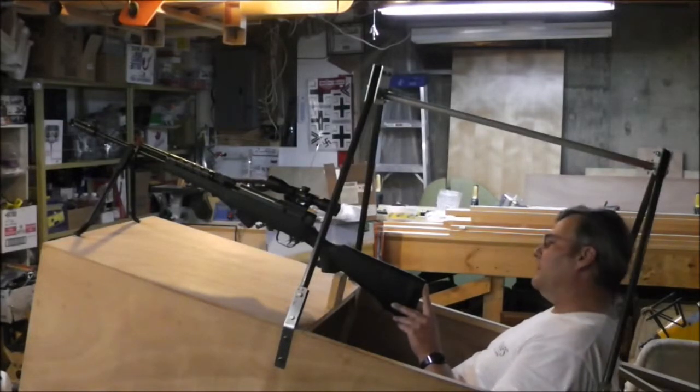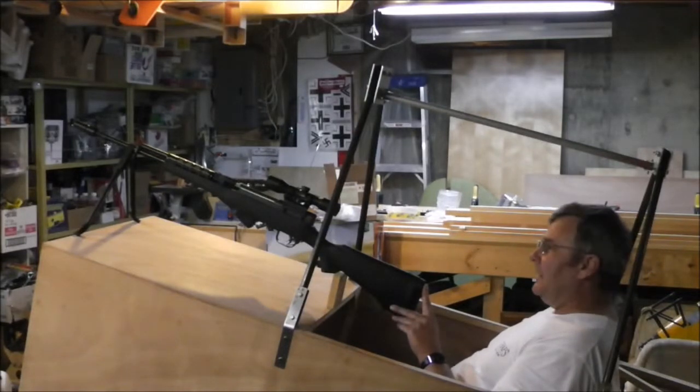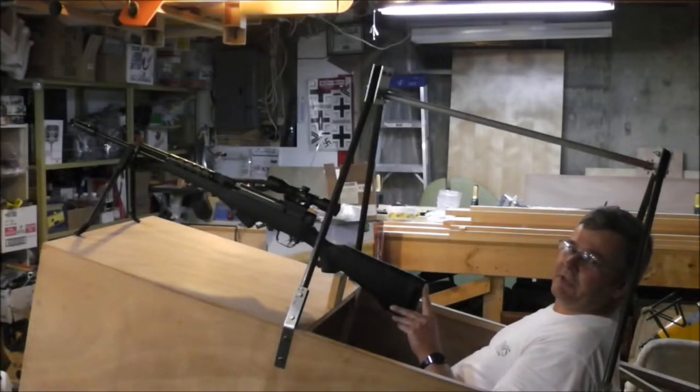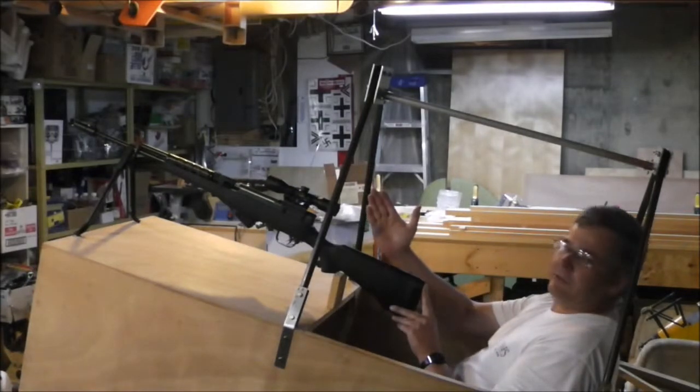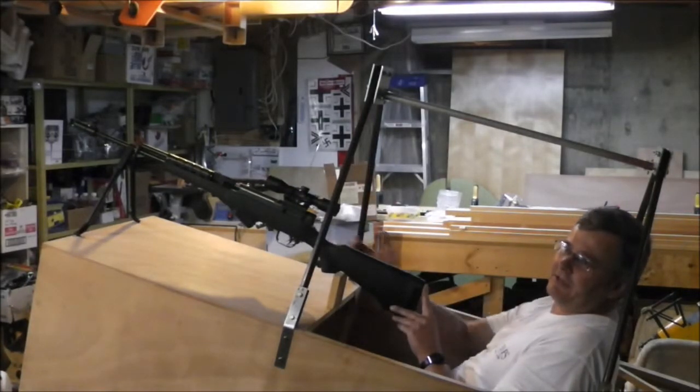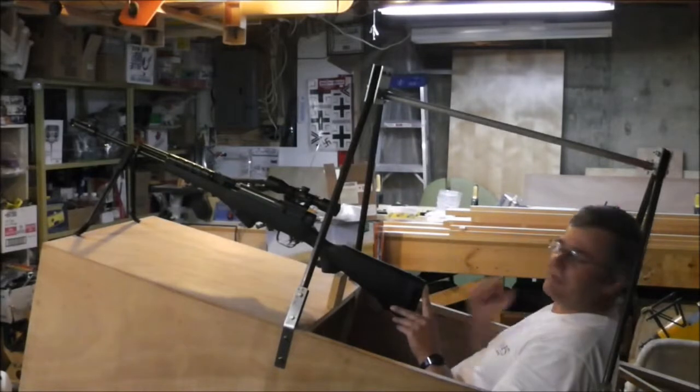Wiring through the propeller — because here in Canada fully automatic is illegal, so I have to go semi-automatic. I'll use a reversed timing gear where when the propeller blade clears the barrel it'll actually engage the gun to fire two or three rounds before the next blade comes around.